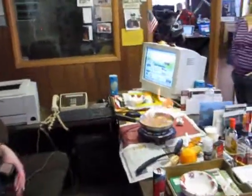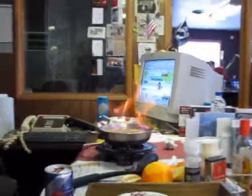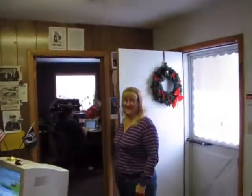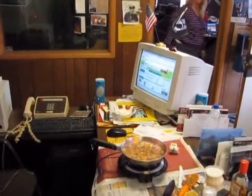Feel like you did something important? The computer is on fire! Look at that — the flames are shooting above the computer. Is that pretty cool? You like that? Alright, when this is done, we'll eat it.